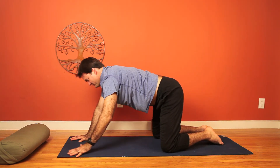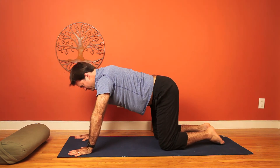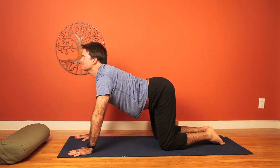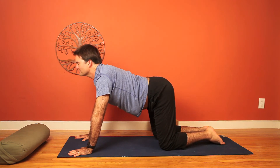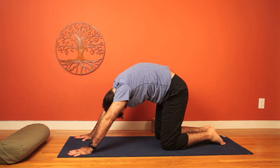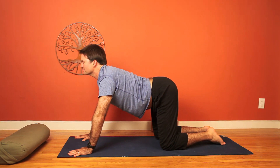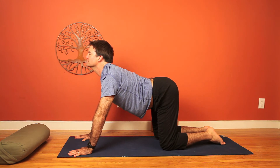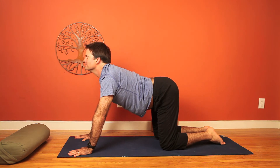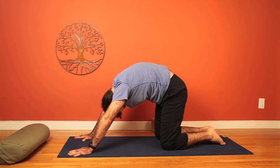We'll start to release. Shift the weight forward and come back onto all fours. Work a little bit more with cat-cow here — a forward-back motion where we lift the chin on the inhale, and then exhaling, round and soften. Take a few rounds, continuing to move with the breath, letting the breath lead the movement. Cat-cow.